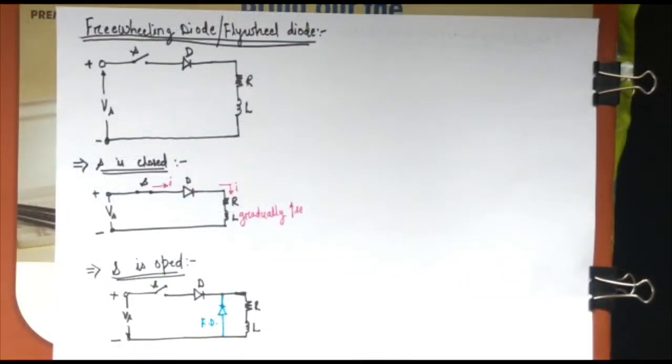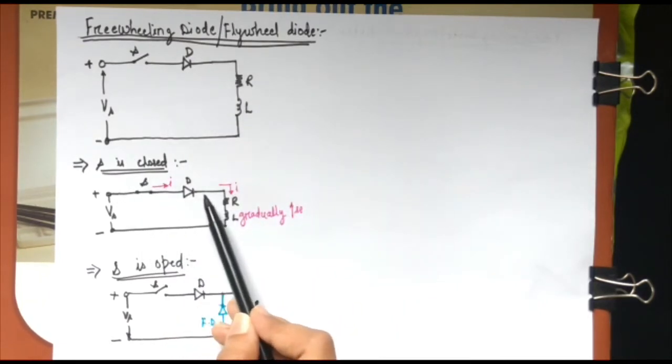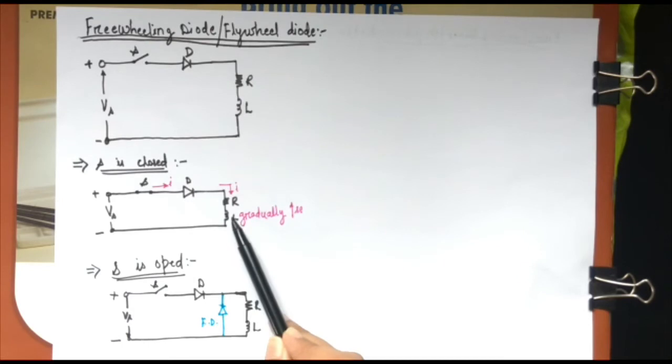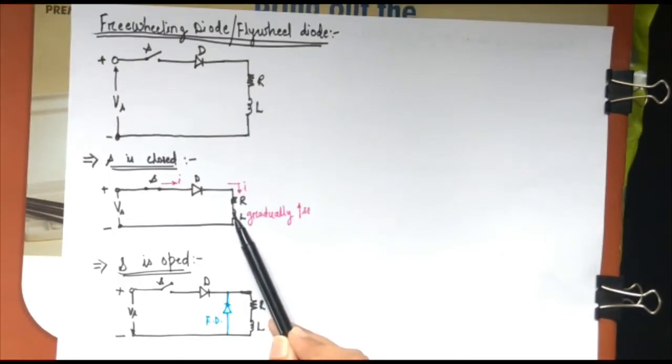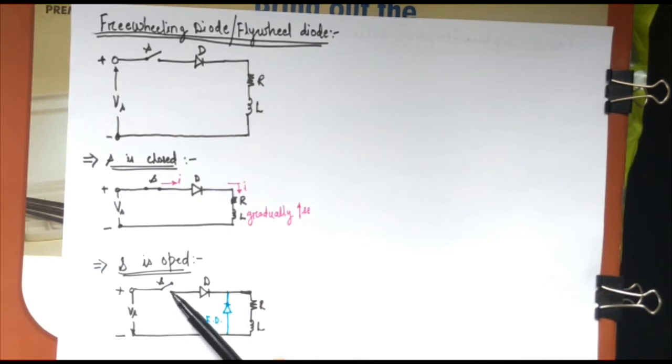Let us check again what is happening. We have taken this circuit and closed the switch. After closing the switch, the diode is forward biased, so current starts flowing through this circuit path. Because you have an inductor in the load, the load current gradually increases and there is energy stored in the inductor. When the switch is opened, the energy stored in the inductor comes across the switch and is dissipated there, causing a spark and damaging the circuit components. So in order to avoid that, we have connected a freewheeling diode.